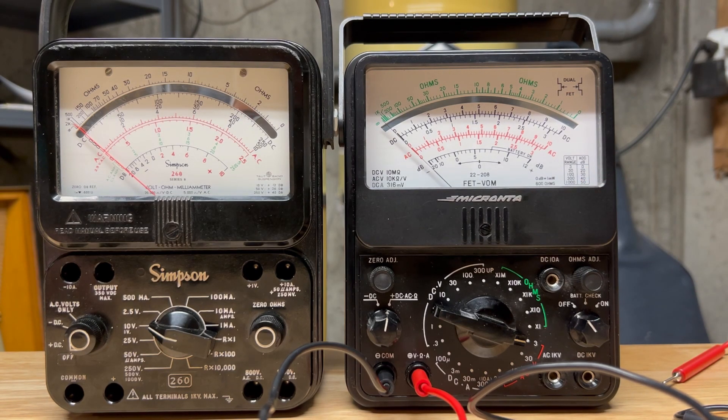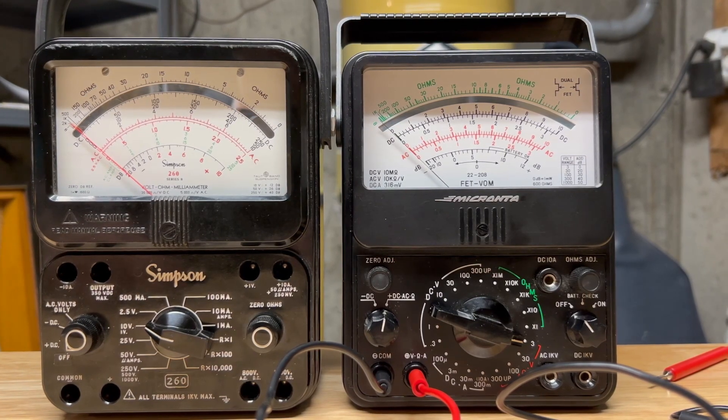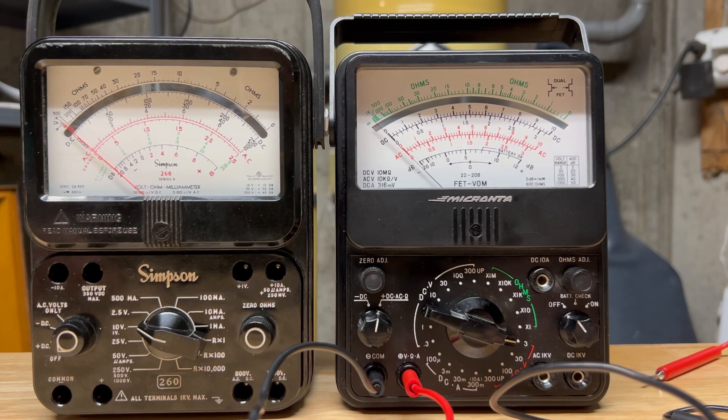The Micranta is a field effect transistor VOM, and the impedance on the DC voltage is 10 megaohms — a huge difference. The 10 megaohms, when you put that into a circuit and you're measuring something, doesn't take up any current and there's no voltage drop, so you get a true reading. For example, when I measured the base of one of the transistors on my transistor AM radio, my Fluke measured it as 1.5 volts — the Fluke also has a 10 megaohm impedance. The Simpson measured it as 1.35 volts, and the Micranta measured it as 1.5 volts. So it's more accurate in the low DC range.